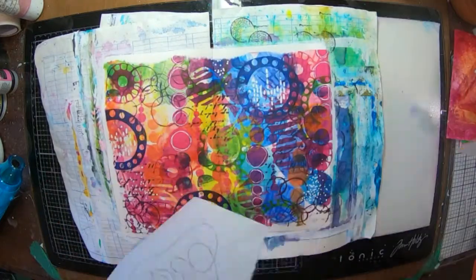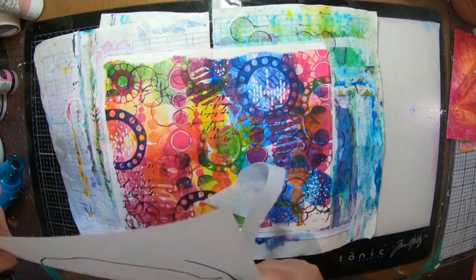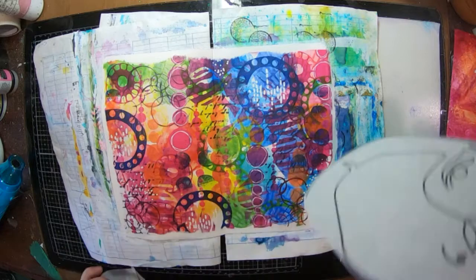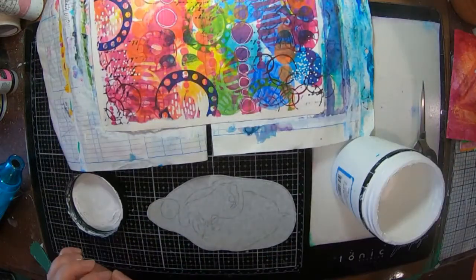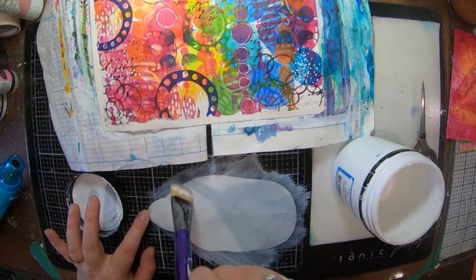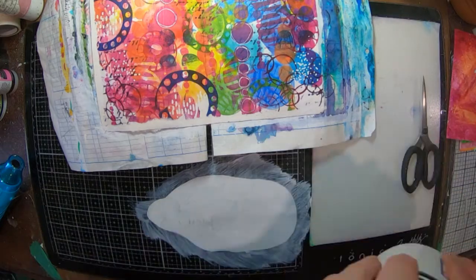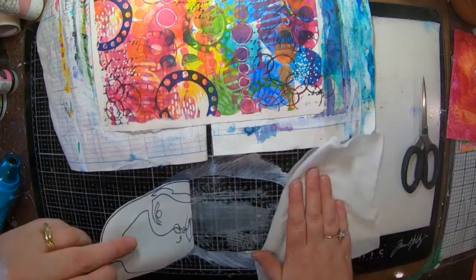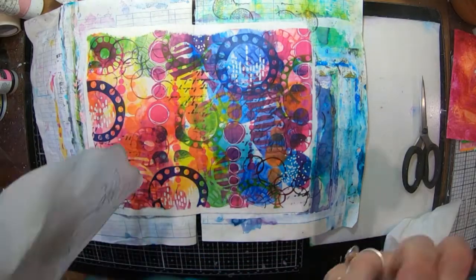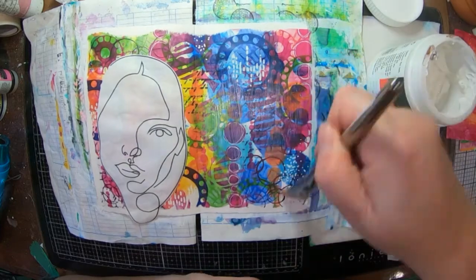I've also got these super cool faces — these are brand new from ScrapFX this month. I've decided to use this one here. Instead of ripping out and around the page I've decided to cut it, and because my background is quite bright I've decided to use a gesso wash on the back of it just to help make my face a bit whiter. Once I get that dry I'll be able to glue it down onto my page — it's just a very thin coat of gesso.